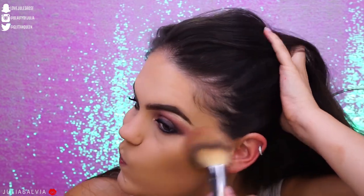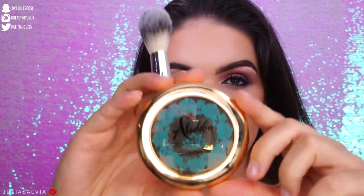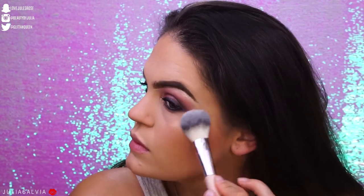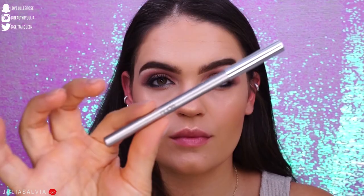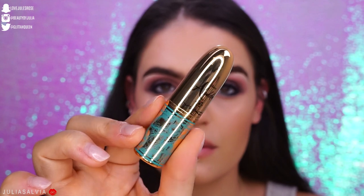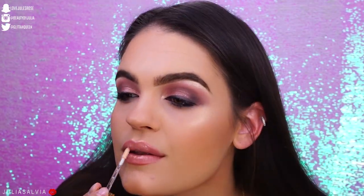For bronzer, I'm using the bronzer from the collection — it has a little more of a red undertone but I do like it. Then I'm using a Charlotte Tilbury blush to give my face some color. For highlighter, I'm using the highlighter from the collection — a very pretty gold shade, great for medium skin tones. I'm setting everything with the Wander Beauty Setting Mist, then applying mascara to the bottom lashes and Benefit Brow Tones in number four through my brows. For lips, I'm using a nude lip liner and two lipsticks from the collection, topping it off with a gloss.